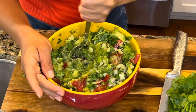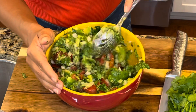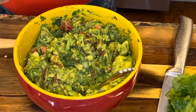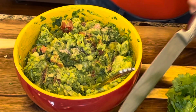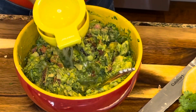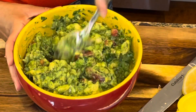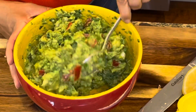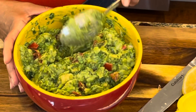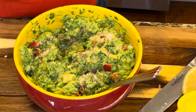And now it's time to mix it all together. Make sure that you guys are smashing your avocado and leave it in chunky pieces. Now that I have everything mixed well, I'm going to be adding half a teaspoon of salt and I'll also be squeezing in half a lemon to begin. Make sure that you're tasting your guacamole as you go and then add more salt and lemon as needed.